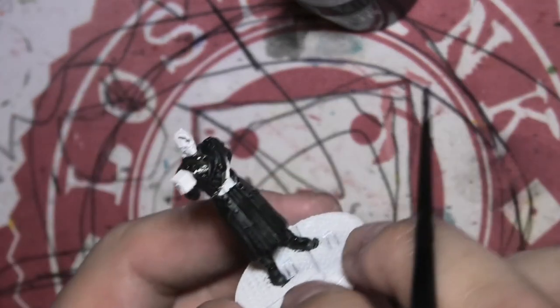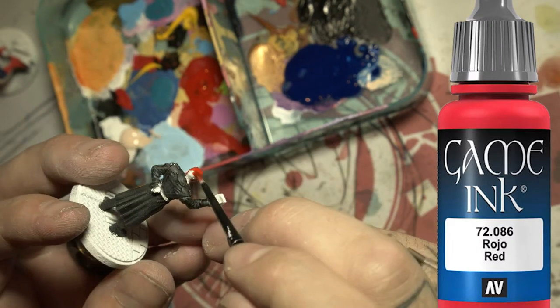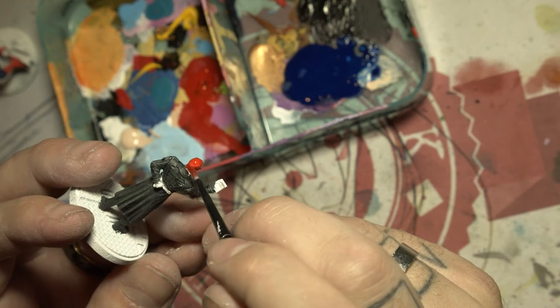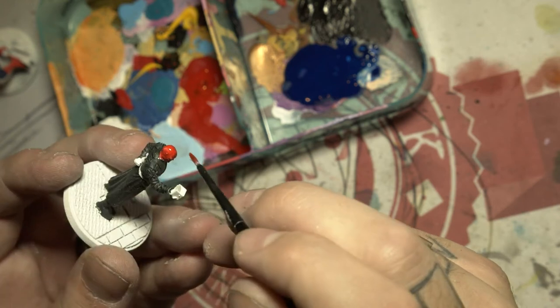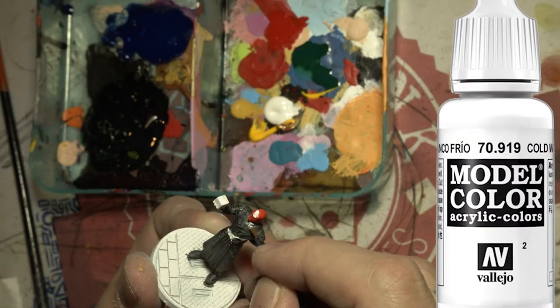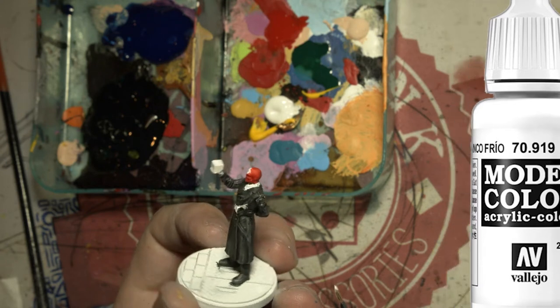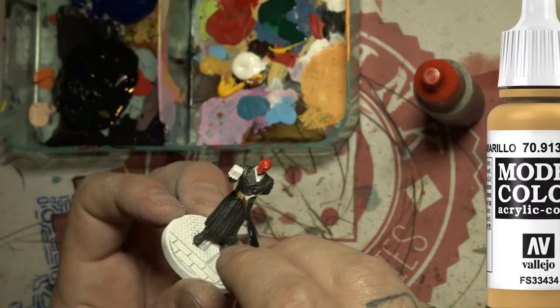Next we give this man his head that he's named for. Here I'm just putting some white on his undershirt and a couple of other areas that I got a bit of the black contrast paint on. Also I got a little dot on his head, so we'll fix that later.